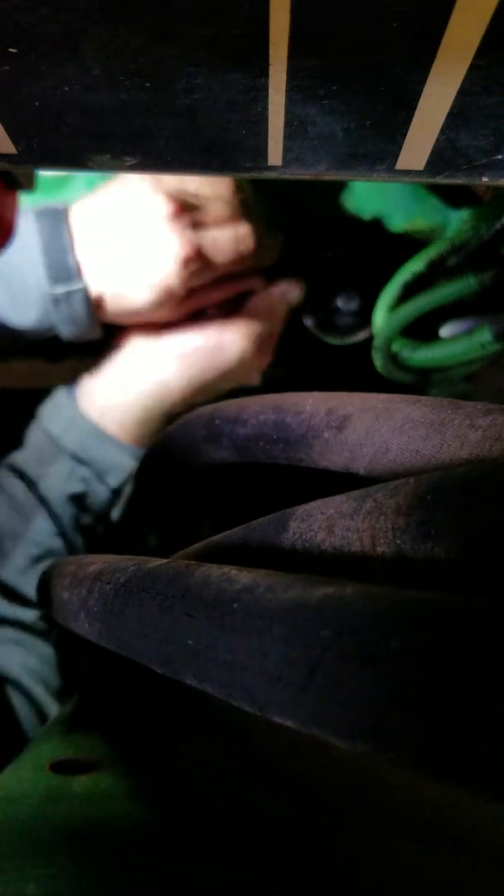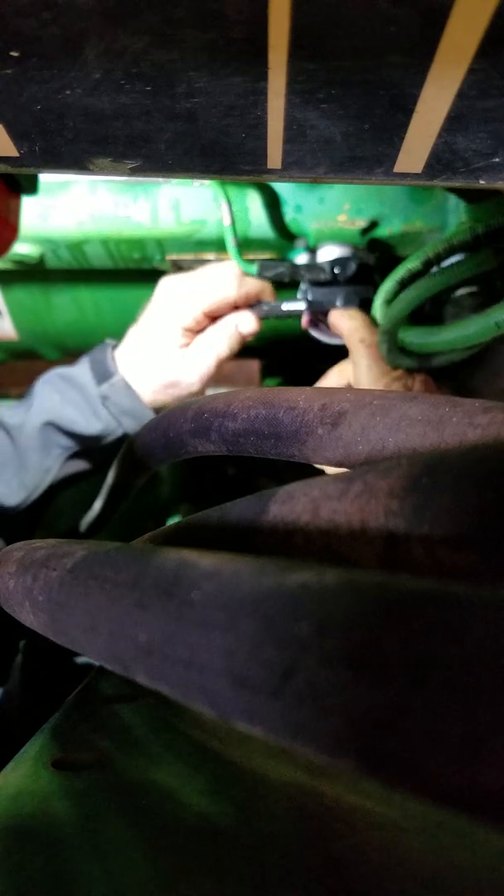Tighten this bolt here again using my spinner ratchet — just snug it up, don't tighten it all the way or you might break something. Tighten them alternately, just snug — you don't have to over-tighten these bolts. You're not holding a wheel on or a camshaft; just a little more than snug. Put your hoses back on — it's a low pressure system so you don't even need any hose clamps.